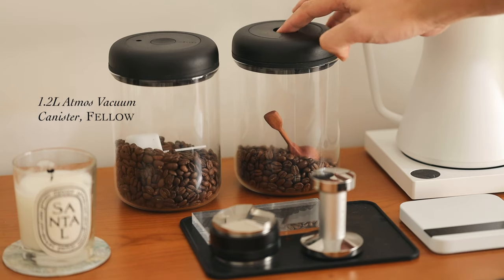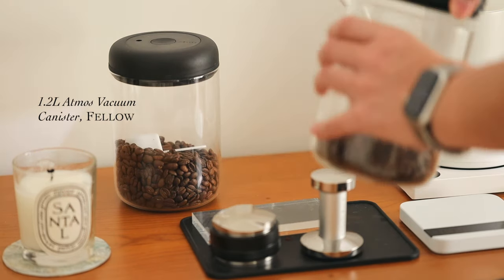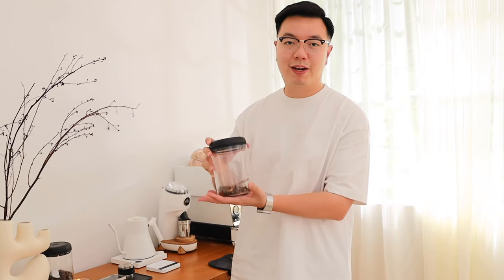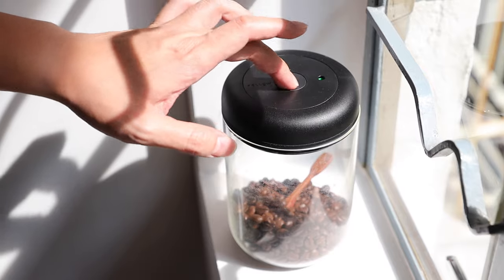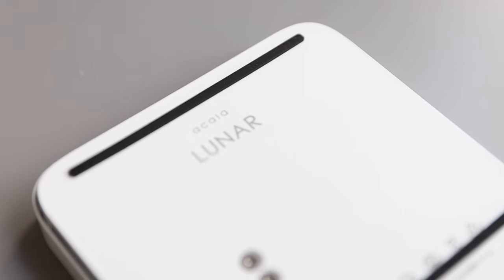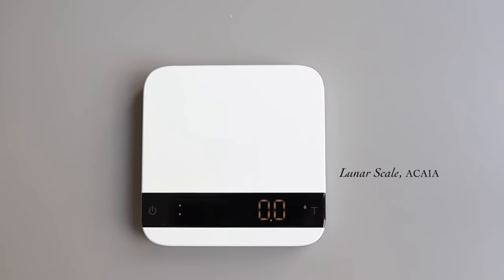From the same brand Fellow are these coffee canisters called the Atmo canisters in the baker size. They keep all my beans super fresh and longer lasting because it doesn't oxidize my beans when I open them. It has a pretty cool mechanism where you twist it until you see a green light — that's when you know it's vacuum sealed. In our home cafe we usually serve two beans at a time: one from a local roaster called Bandit Coffee and another called Elephant Grounds, one of our favorite coffee shops.